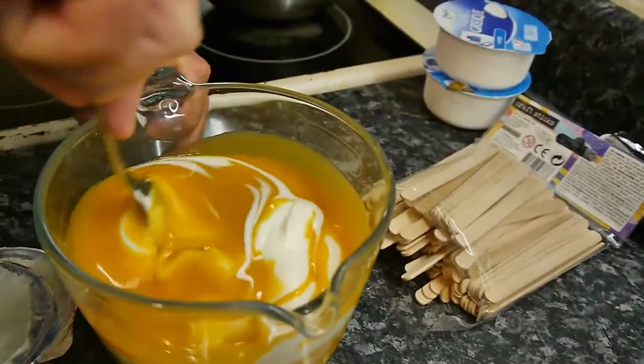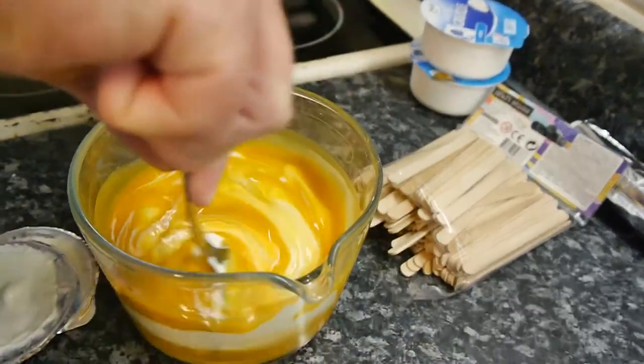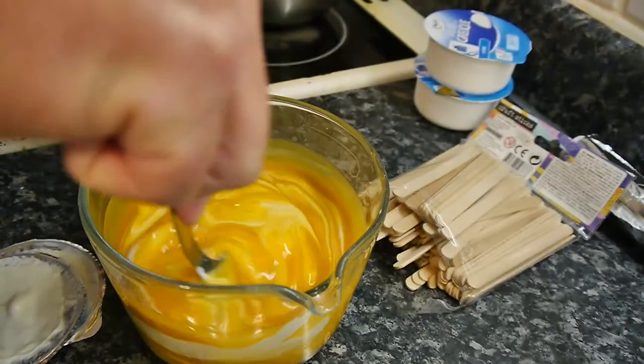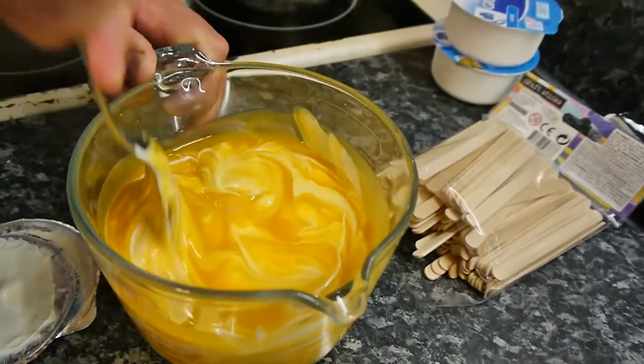Oh, that looks beautiful. What we're trying to create is a little bit of a swirl. We'll mix it but not fully mix it so it's all one color — that's what I'm trying to do. It doesn't matter if you do mix it fully, I'm just trying to make it look as pretty as I can.